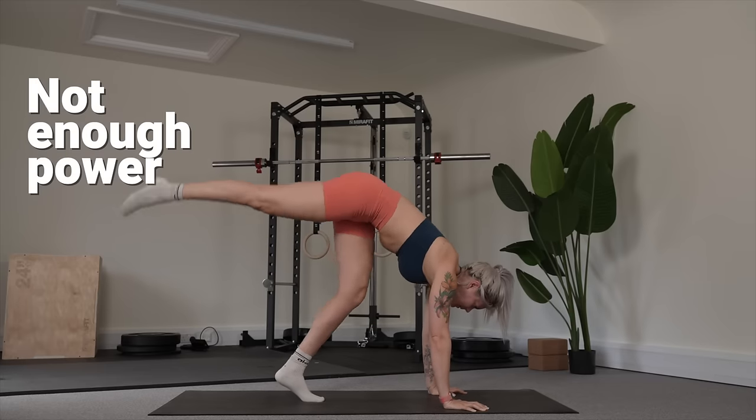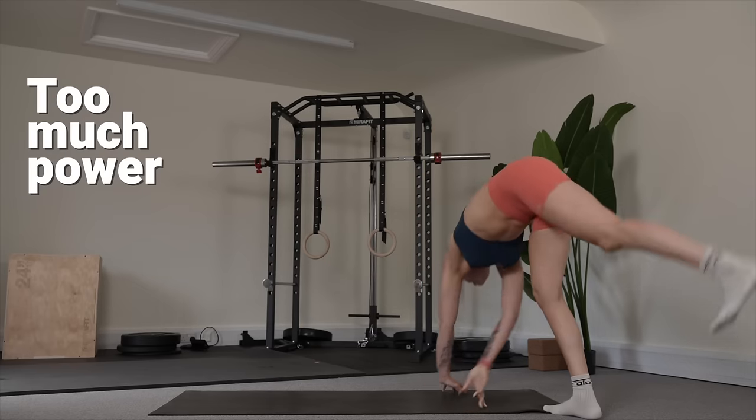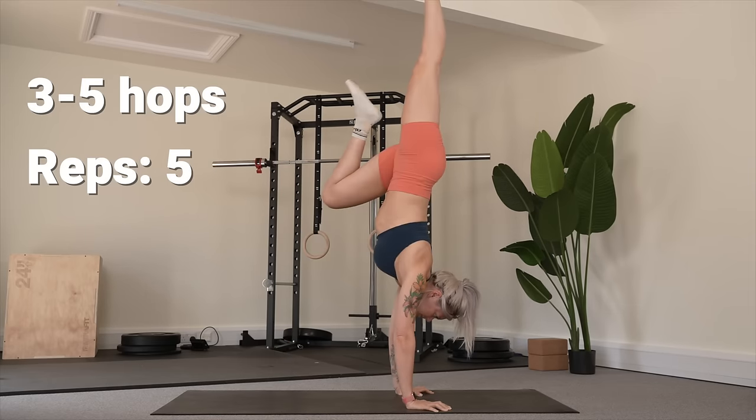Did you not give it enough energy and the hips not get high enough? Or did you give it too much energy and you had to cartwheel out? Learn from your previous hop and try to adjust your power accordingly. Take three to five hops before taking a moment to rest, then repeat again. Don't forget to try both legs to find which one works best for you, because just like with our hands we're usually dominant on one side.